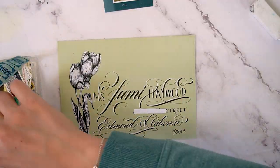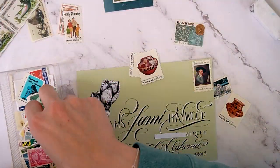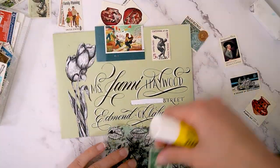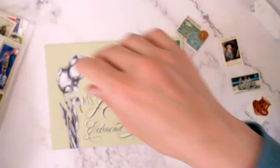Now I've got my stamp collection here, and I'm trying to figure out if I can make it to 58 cents with the denominations I've got. I cannot, so I'm having to use a modern forever stamp and then two stamps that aren't worth very much just to fill up some space.